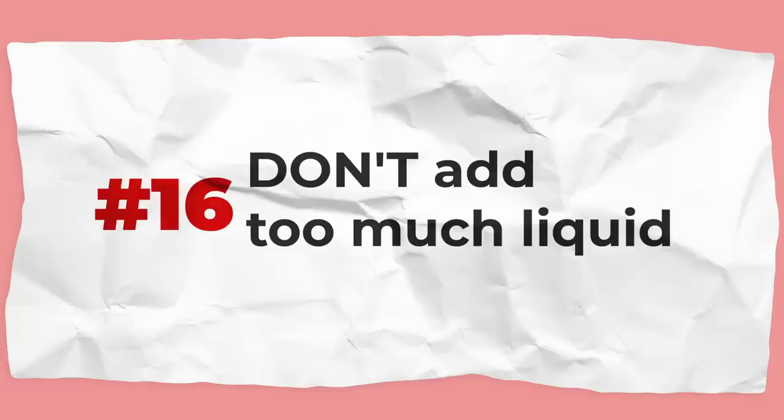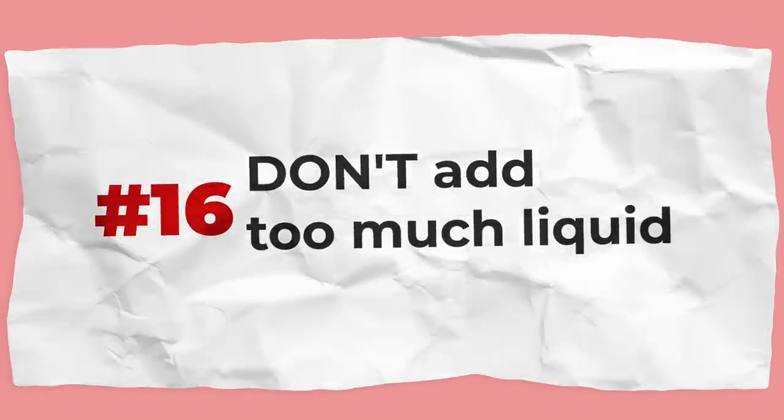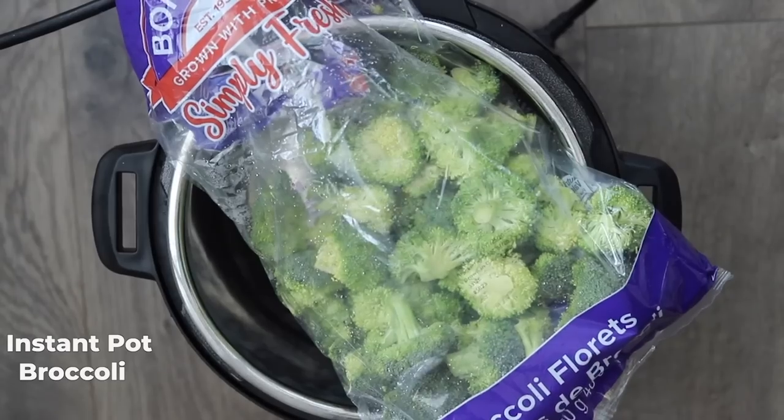In the same breath, don't add too much liquid to your Instant Pot, otherwise it can overcook your food. For example, foods that cook quickly or are delicate — like Instant Pot broccoli or hard-boiled eggs — any amount of overcooking can be really detrimental. If the recipe says one cup of water, don't add three cups. More liquid equals more time coming to pressure, more heat on your food, and it will overcook. It's not going to evaporate out, so you really don't need very much.